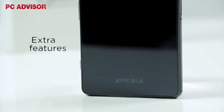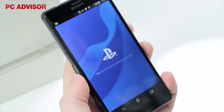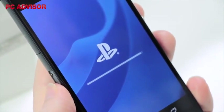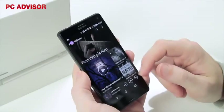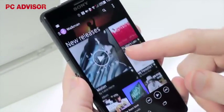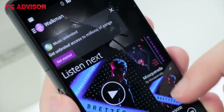Although it's missing things you can find on rivals, the Z3 compact has a couple of unique tricks up its sleeve. The first is PS4 Remote Play, which will launch in November, allowing users to play PS4 games on the phone over the same network as the console with a dual-shot controller. The second is support for high res audio, which we've seen in phones like the LG G3, but the Z3 compact can play DSD files, which is a first for a smartphone. It can also upscale your existing tracks.